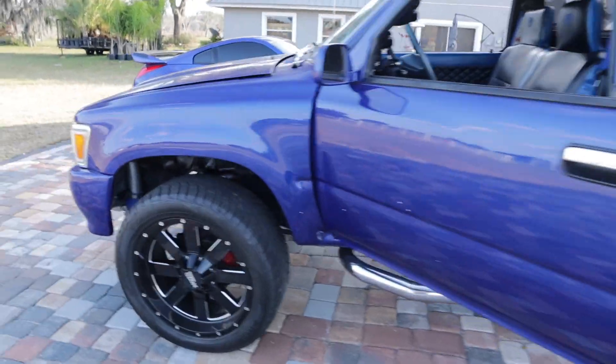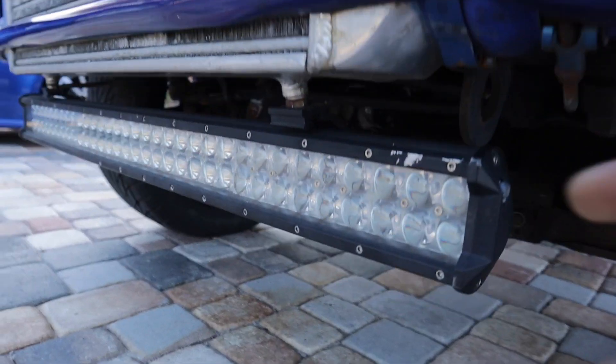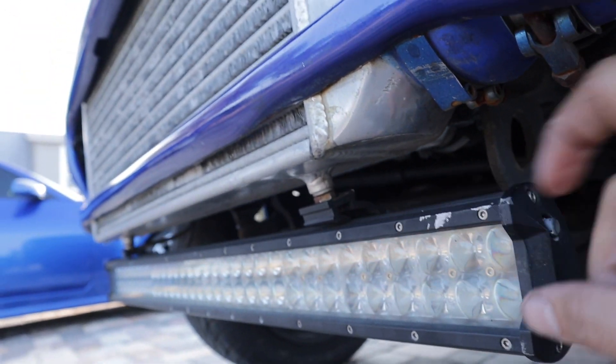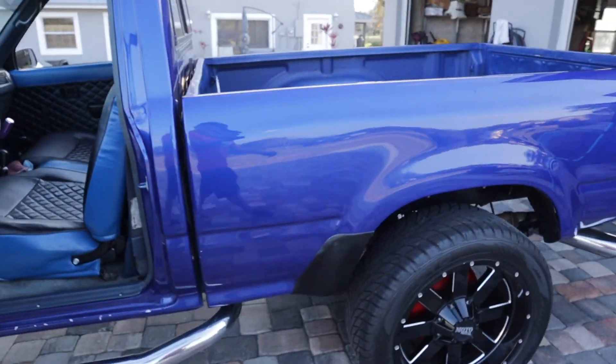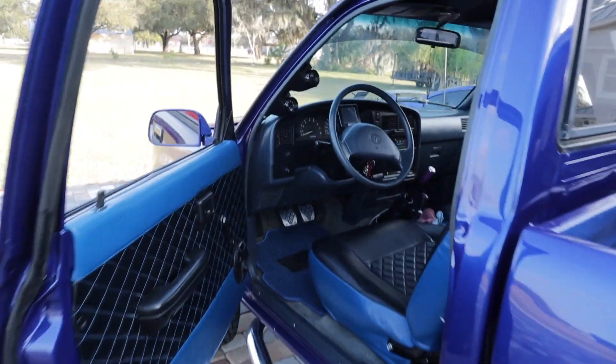I got Tina outside of the garage and was messing with the LED light bar in front — it got bent. Turns out I bent what it connects to on the bottom of the intercooler, so I had to fix that and tighten it up. I checked the oil — it's a little high, but I'm just going to drive it easy, take it down the road, see how it performs, and then drain some of the oil out. Let's take this thing for a spin.